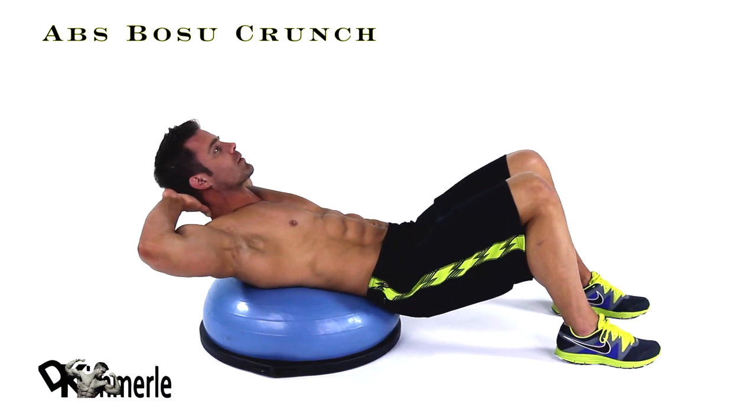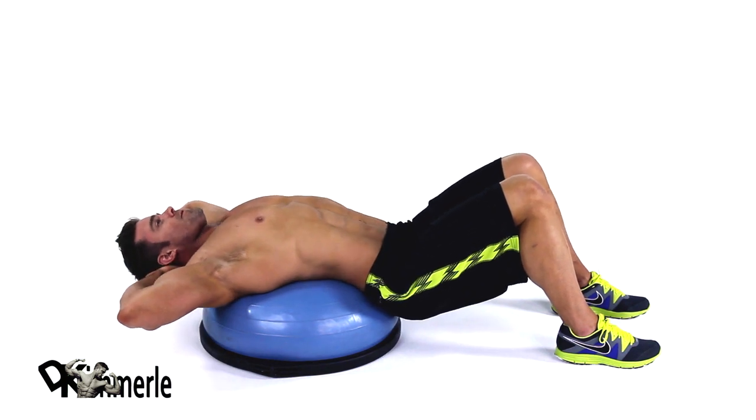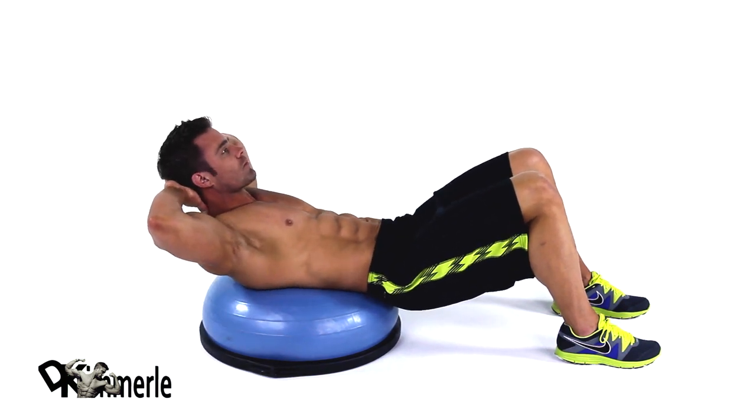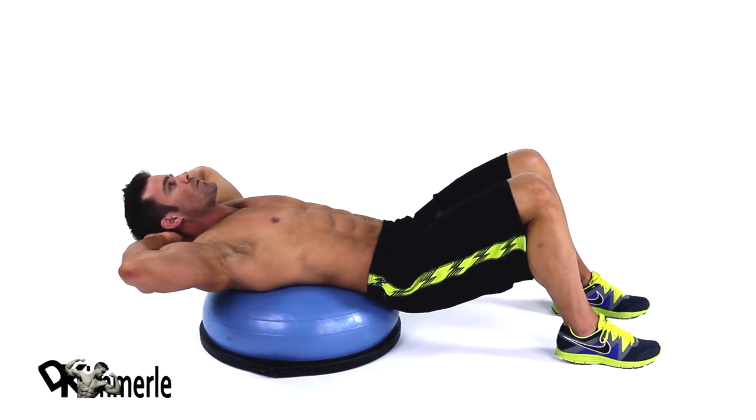With hands behind your head, feet flat on the floor, place the center of your back on the BOSU ball. In a fluid movement, raise your shoulders by contracting your abs. Pause, then return to the starting position.